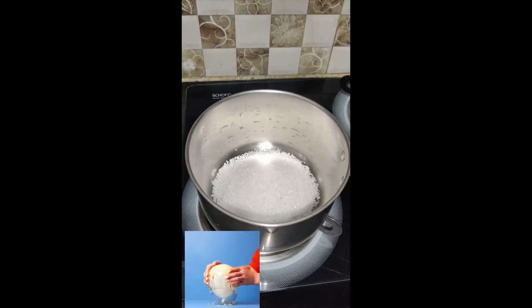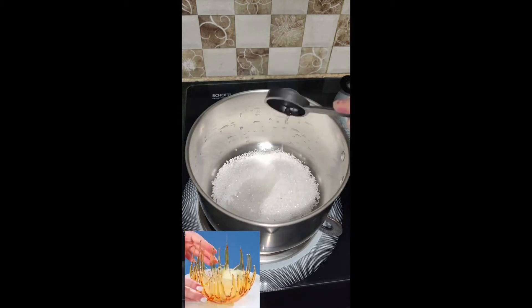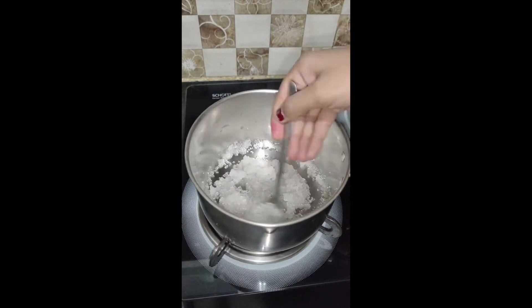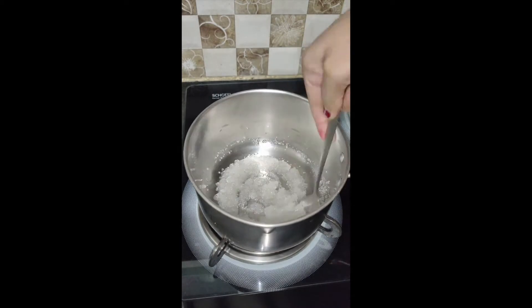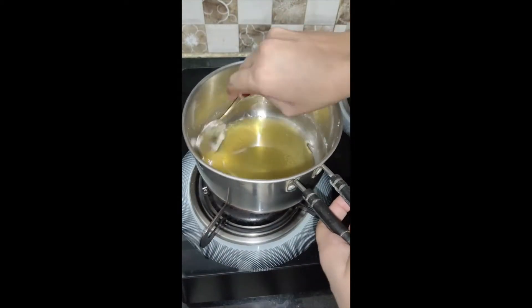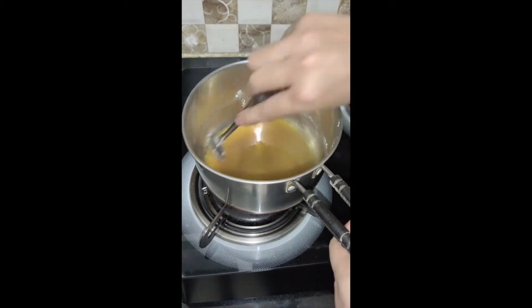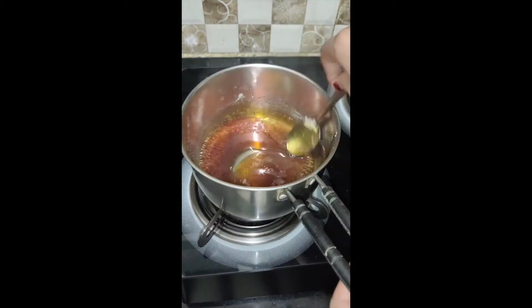If you are looking for a balloon decoration, I am going to try this one. I have made this caramel — this is a decoration, it will not be made of caramel alone. So we are making this caramel, and you can subscribe, like and share the video and subscribe for the bell icon.